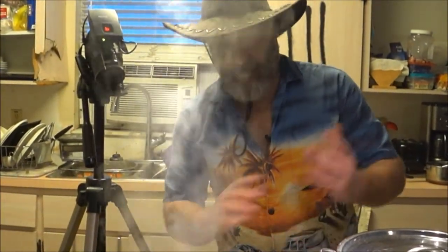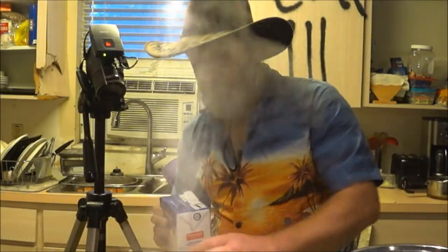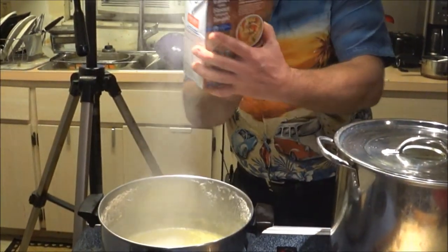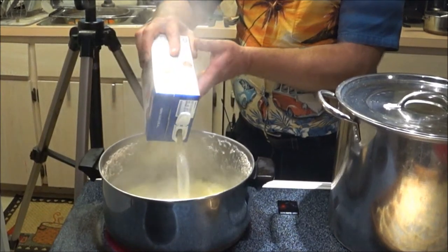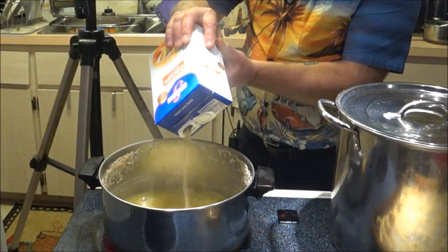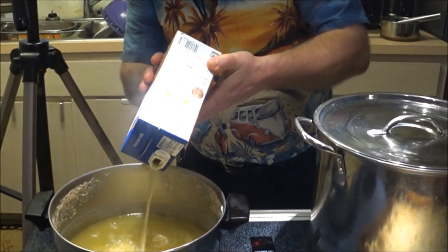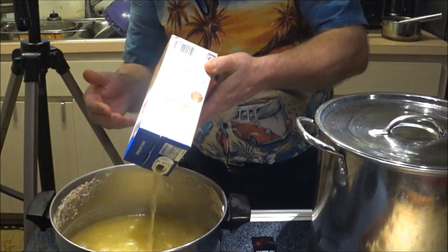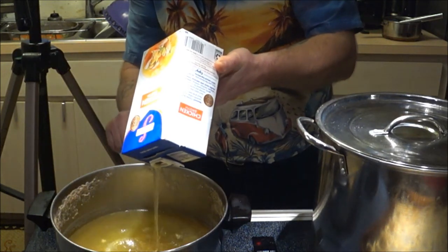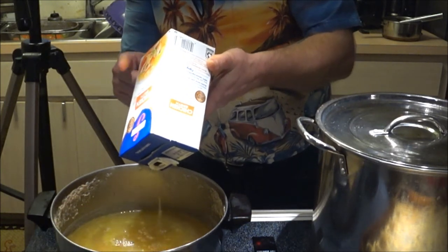We took the chicken out and set it aside to shred later. This is what the chicken was boiling in. I'm going to use Swanson chicken broth — for a single batch you'd use four cans or one of these cartons. If you need more broth, add a little water and throw a bouillon cube in. Since we're doubling up, we're going to use two of these cartons. I did add one bouillon cube with the chicken too for extra flavor.